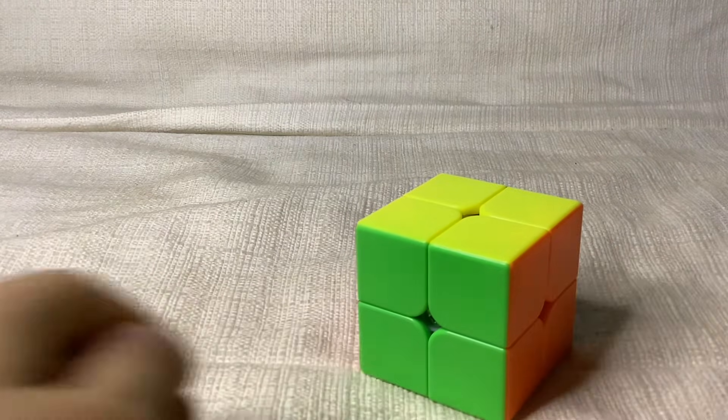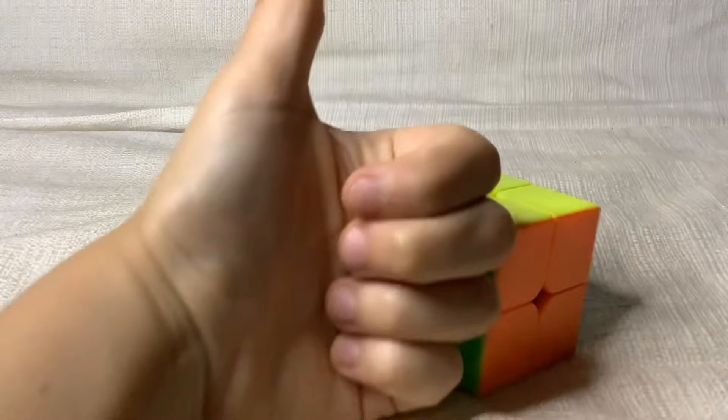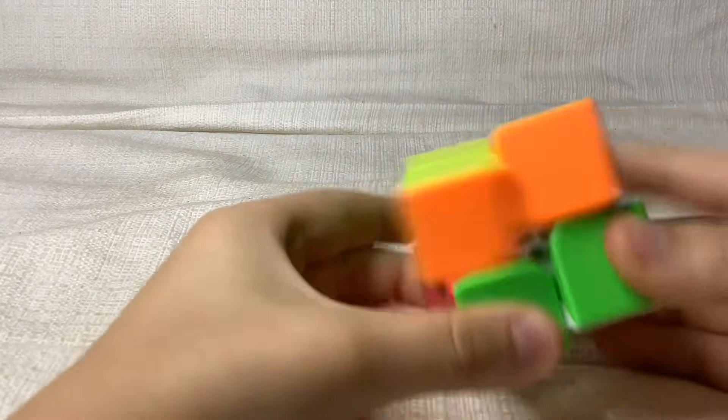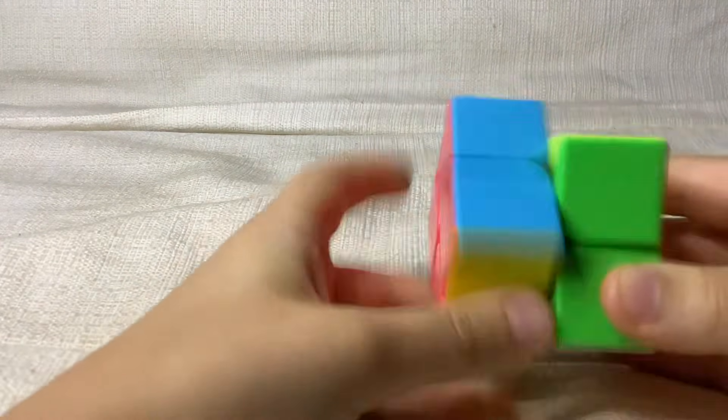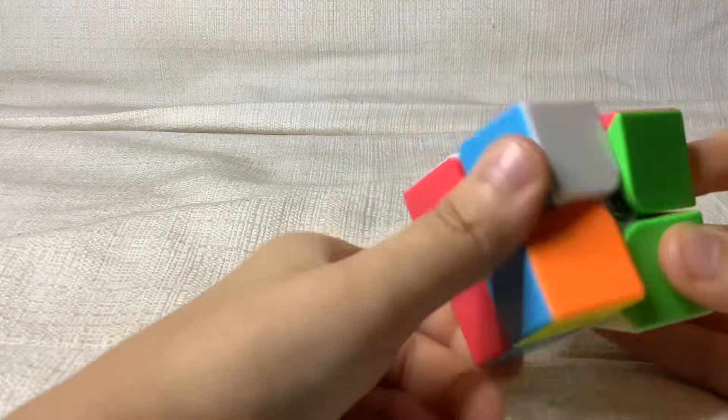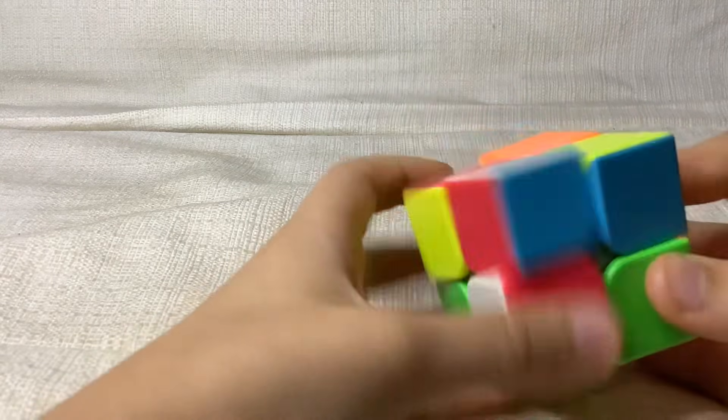If you enjoyed this video, make sure to like and subscribe. I hope you learned how to do this 2x2 Rubik's Cube — it's pretty simple. Just make sure to rewind the video if you didn't understand something, and I hope you liked it. I'll see you guys next time.